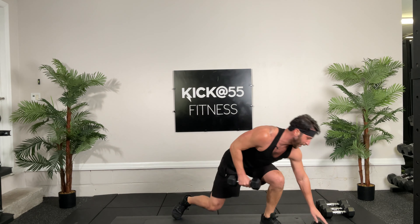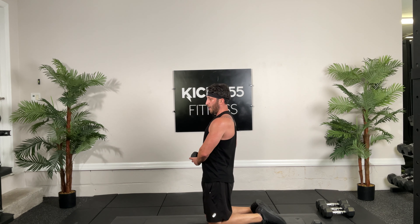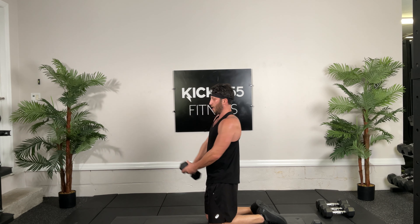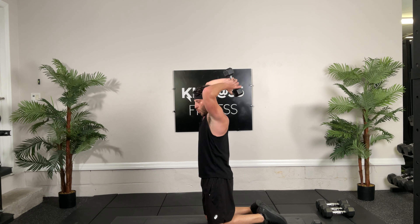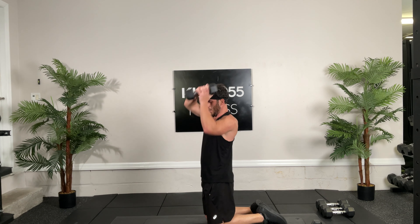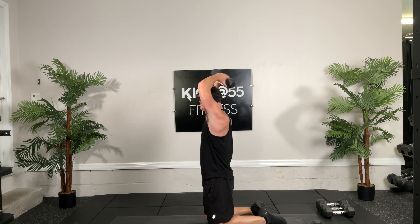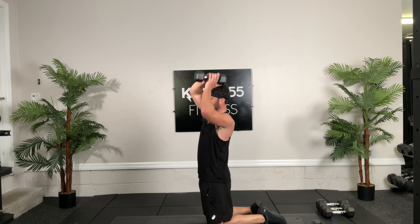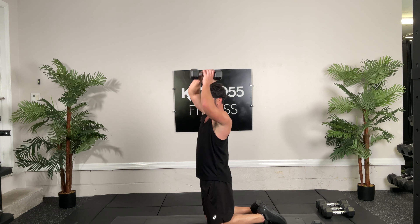We're going into those kneeling Arnold presses, ready, glute squeeze, back tucked, pelvis tucked, ready, 30 seconds, and go. Down, down. Now to avoid shoulder issues while doing this exercise, you don't want to go straight up and turn. You want to rotate out and then lift, and then come back. Out, up, back, down. Good, five seconds, core tight. Good, nice job.